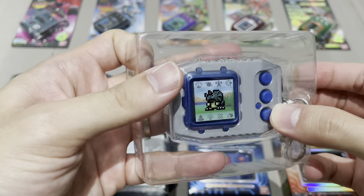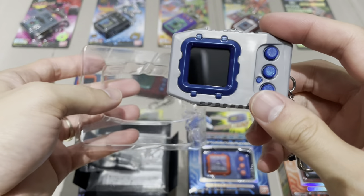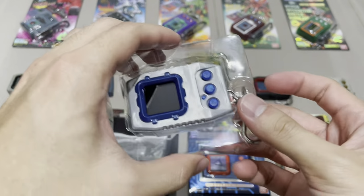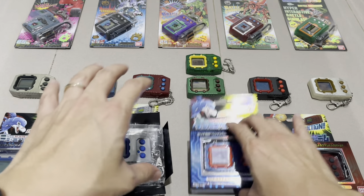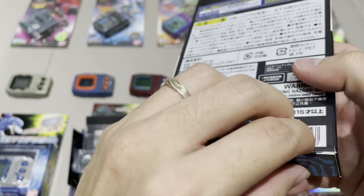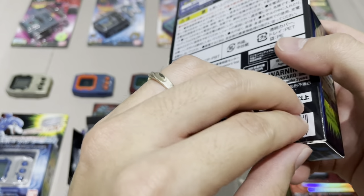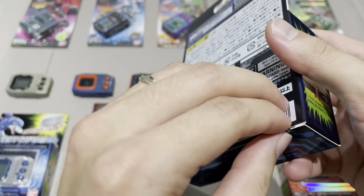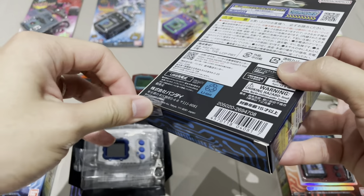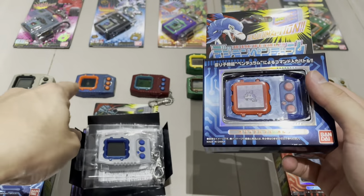This is the Pendulum version one — it looks so cool! Now I'll move on to unboxing the remaining two. Deep Savers is next. The original two colors available for Deep Savers were blue-orange, which is what we see here on the Digimon Pendulum Color, and blue with a gray case and gray buttons. That second combination is what my cousin used to have. So now I have both the original blue-orange and the color blue-orange version.